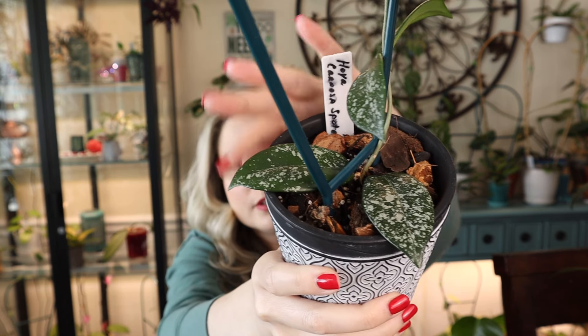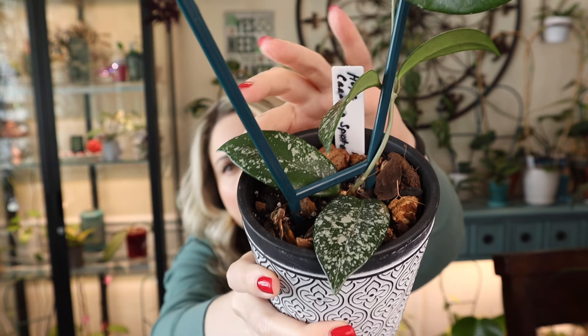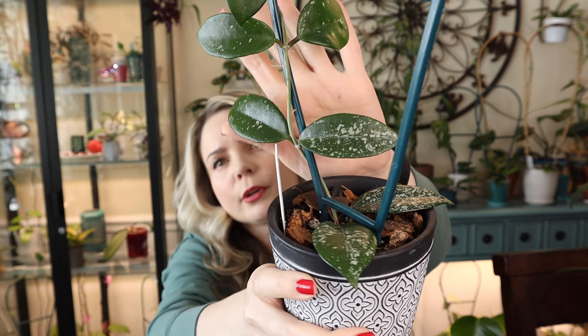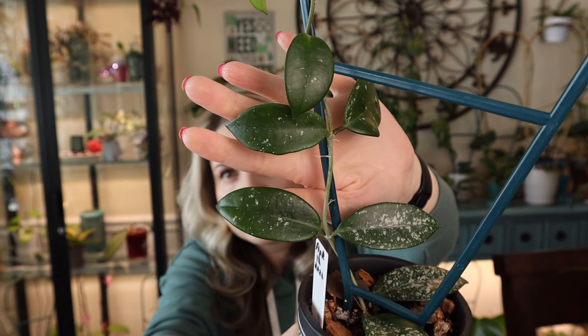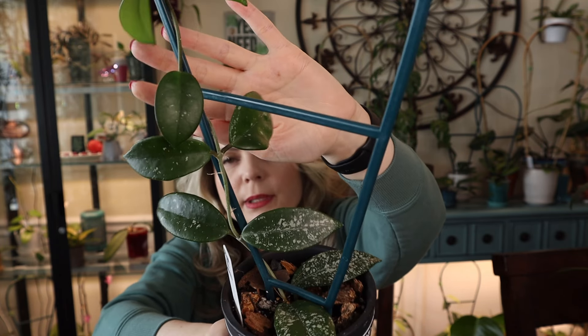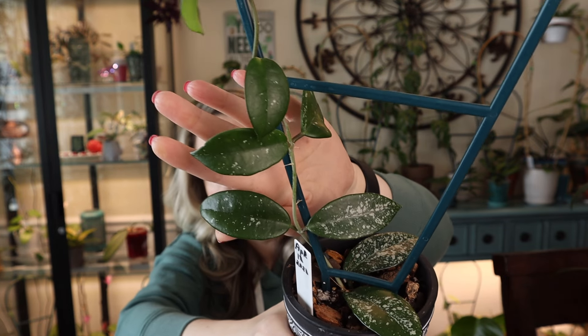Next Hoya is Hoya carnosa spotted, also getting pretty tall. The foliage is very very splashy — especially this leaf right here. I have two more leaves here. It's not as splashy with the new foliage, but I think it's a light situation. I've been growing her in my grow tent and I feel the splash has to do with the lighting — it might be getting too much light. If you guys have this Hoya and it maintains splash, let me know what lighting you're growing it in so we can figure out how to get more splash.